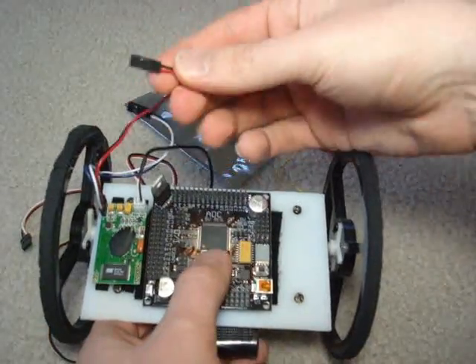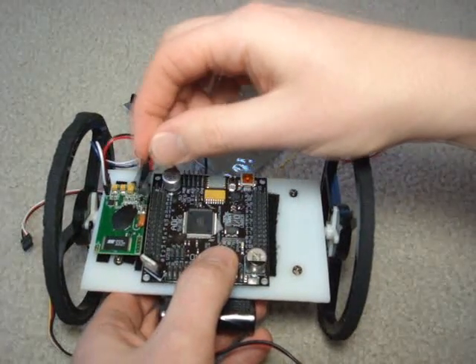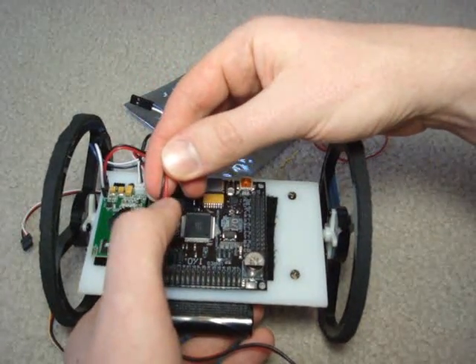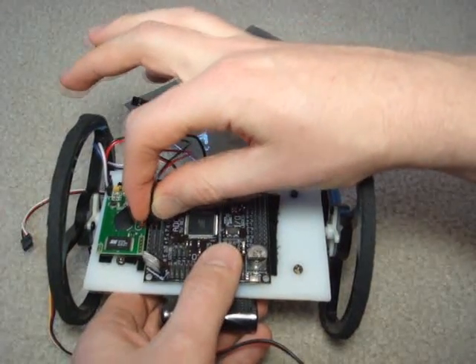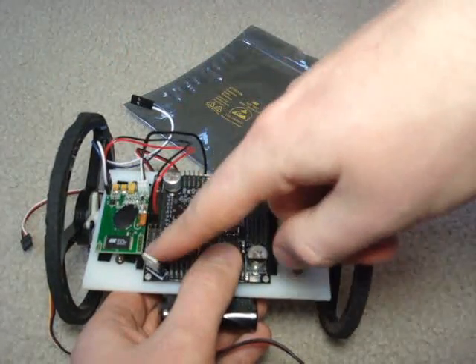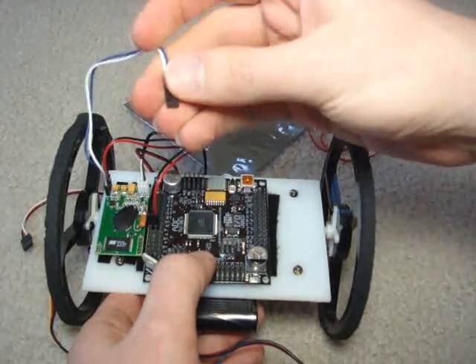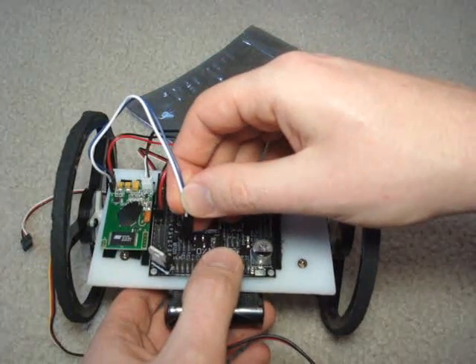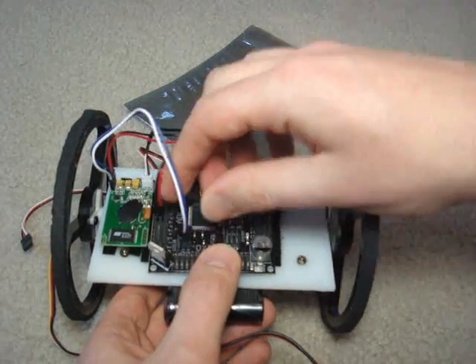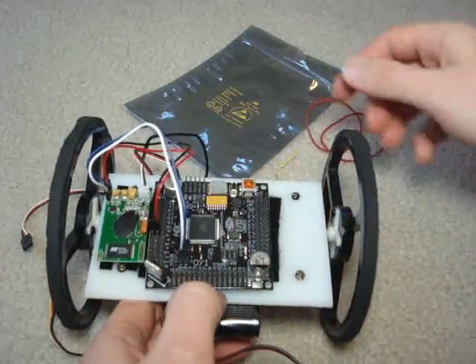Now we connect the module. The black and red go to the regulated line on the Axon 2 — the red line's in the center and the black is on the outside. Then we want to connect the UART. The white is the transmit, so it goes to the receive on the Axon 2, and we're going to connect it to UART2.